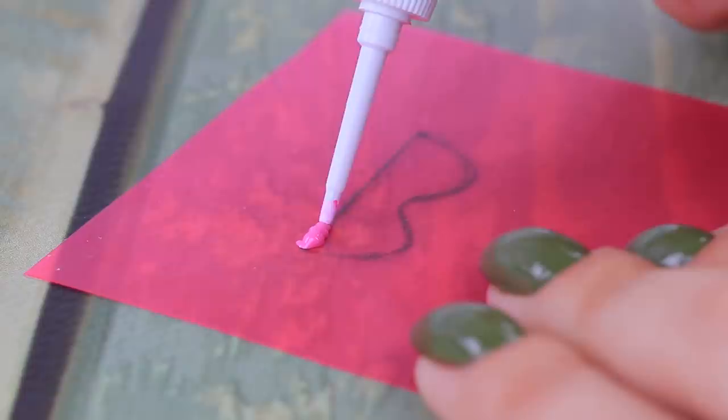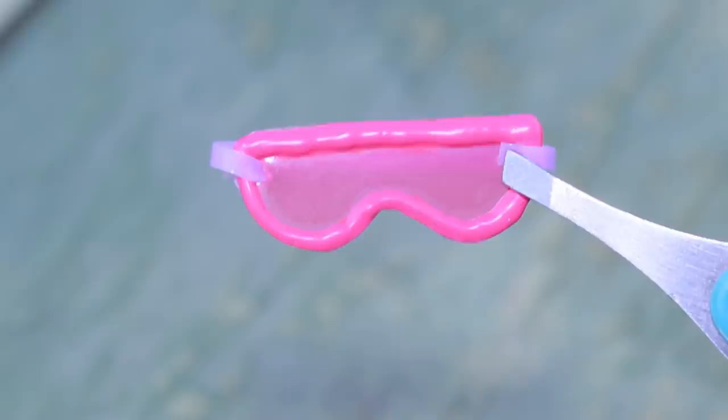Skiing glasses will protect her eyes from snow! Cut a shape out of a transparent folder, trace with acrylic liner and let it dry. Poke holes and pass through a hair tie. It turned out very stylish!